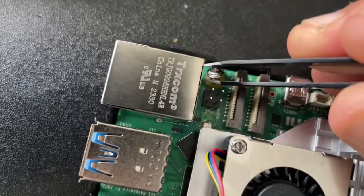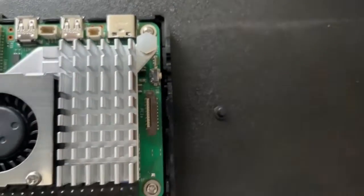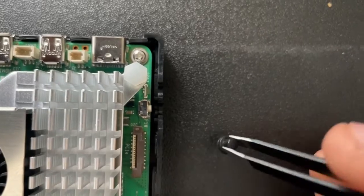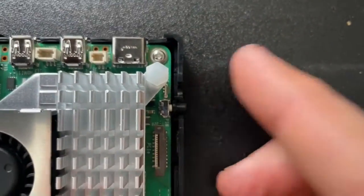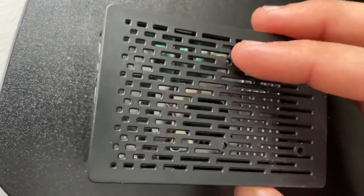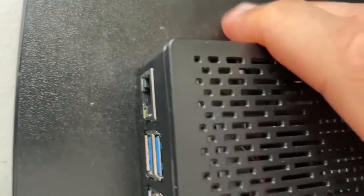We're going to put these screws in and screw them down into the slots. Now I'm going to insert the little power button — pick it up and it's supposed to sit in there just like that. Then we can clamp the top part of the case down and snap it into place.